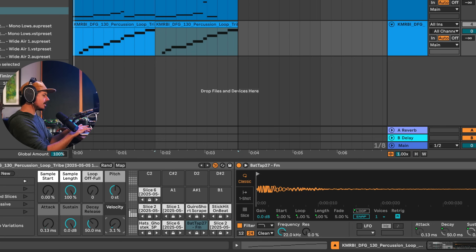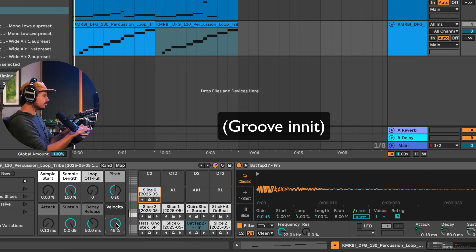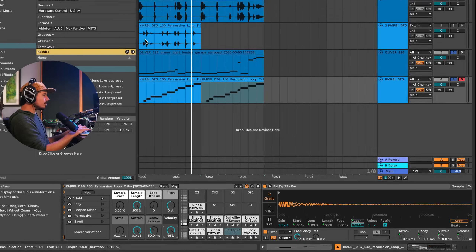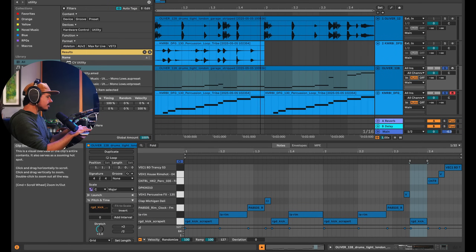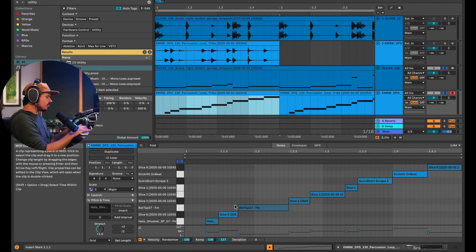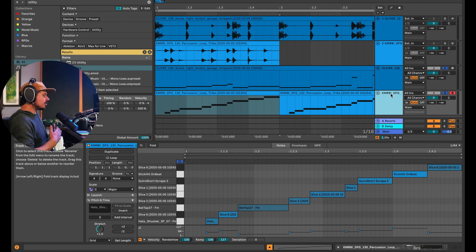The samples are flat in terms of volume across the slices, but I can turn up velocity sensitivity. Now we've extracted that push and pull feel from the original loop. Zooming in, you can see that a sample that was quiet in the original — if I look at this drum loop, that same sample is now quiet too. We've got more of the feel of this beat, with the volume differences copied over.